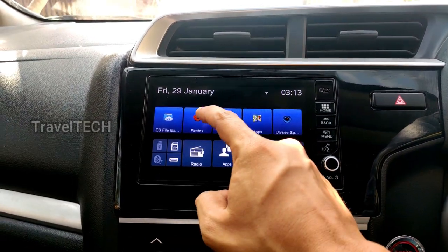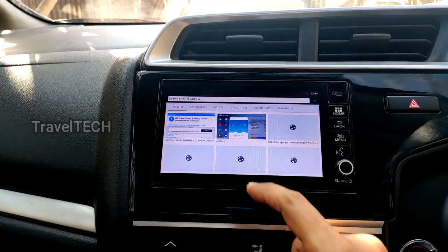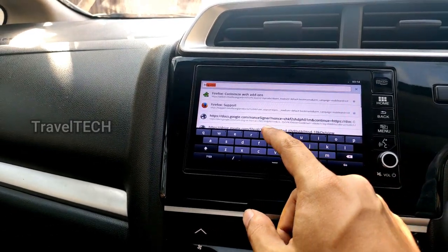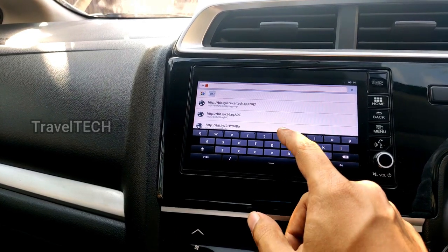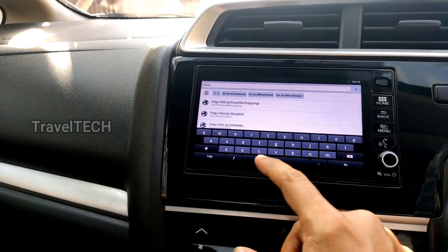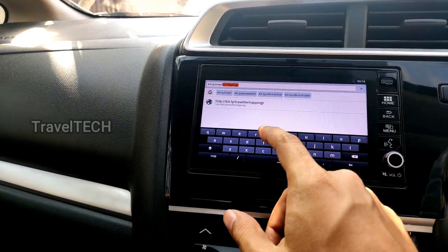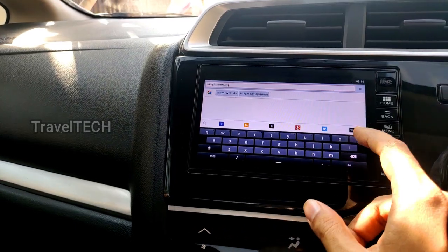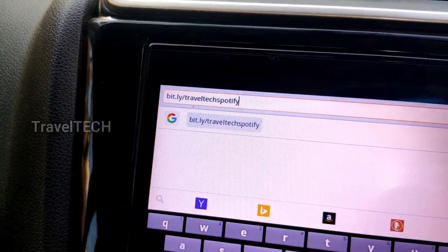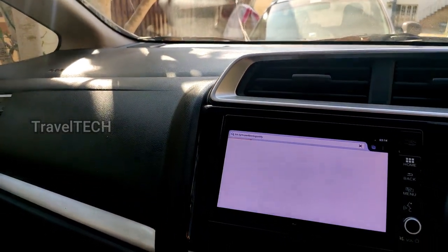Go ahead and click on the Firefox browser and wait for the web page to load. Once the home screen loads, click on the URL search bar and type in the address: B-I-T dot L-Y slash T-R-A-V-E-L-T-E-C-H-S-P-O-T-I-F-Y — that is bit.ly/traveltechspotify. Once you type in this address, press the Go button.